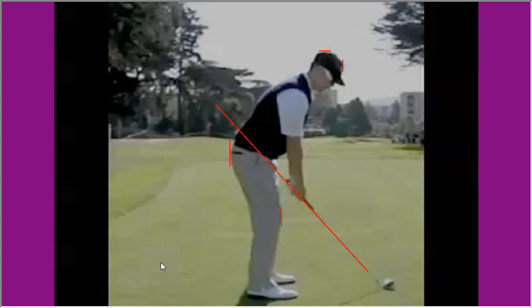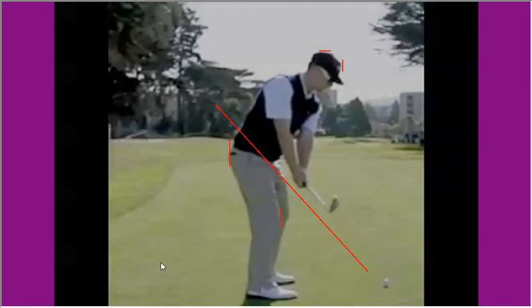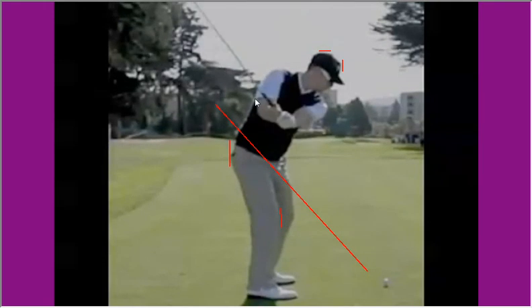First of all from down the line, there's a great set-up position here from Hunter — really good angles, really nicely on the balls of his feet, so an excellent place to start from. This first move, you're going to see that Hunter initiates the swing with the upper body and the arms do very little. The club tracks away nicely parallel to the plane line which the shaft was originally on, dominated by the upper body turning, with the arms and hands just coming along for the ride. Up to halfway back, you can see the club bang on the plane there, parallel to the original plane line — exactly what you want to see.